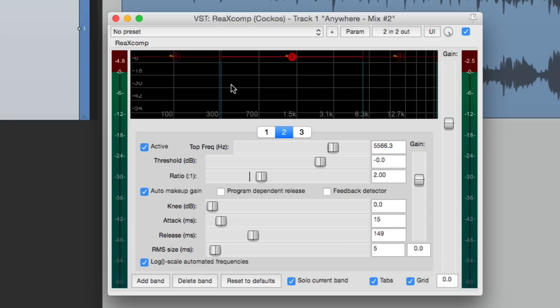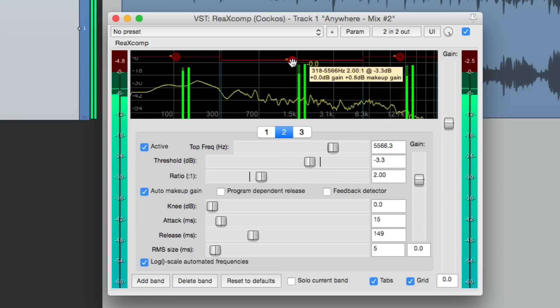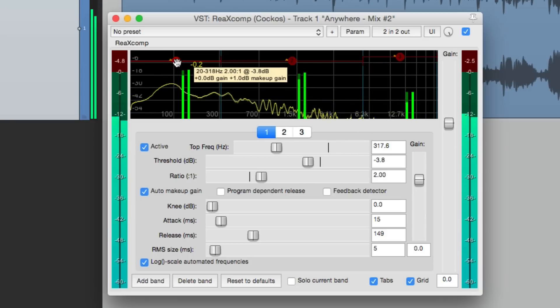If you notice, the frequencies overlap. So if we adjust this side or that side, it affects band 1 and band 3 — they're all related to each other. Now let's hear it all together and slowly bring down the threshold.